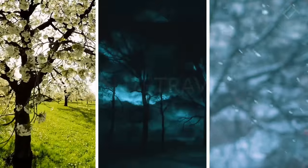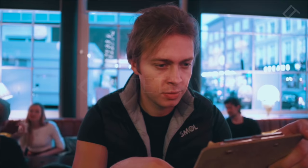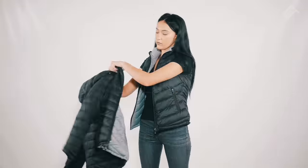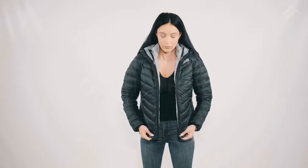Because of this thing called weather, the vest is perfect for early spring and crisp late summer evenings. When winter is coming, simply switch to the jacket. Smoll gives you a summer vest and a full-on winter jacket all rolled into one.